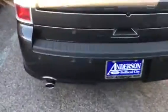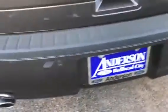It's got the dual exhaust. As you can see, we've got parking sensors on the back, just to make sure you don't run into anything and damage your vehicle.